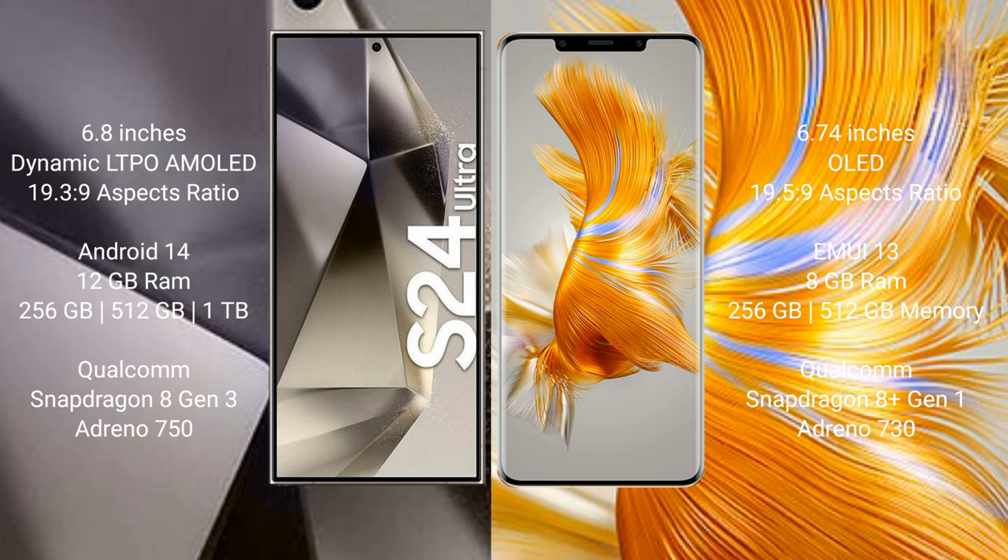Samsung Galaxy S24 Ultra runs on the Android 14 operating system. Huawei Mate 50 Pro runs on the HarmonyOS operating system.